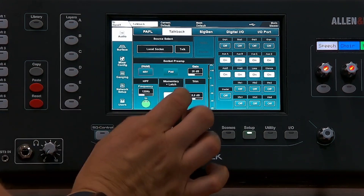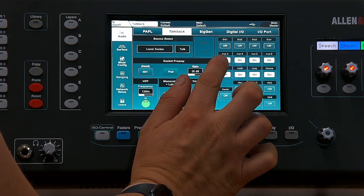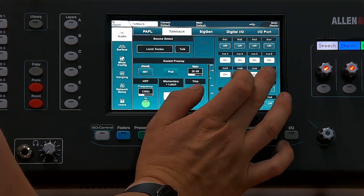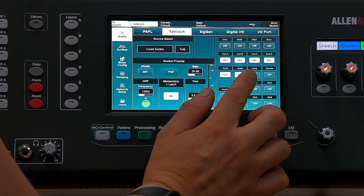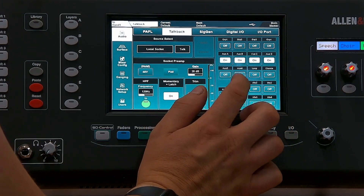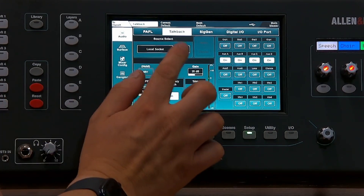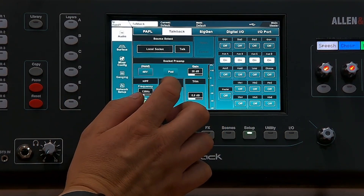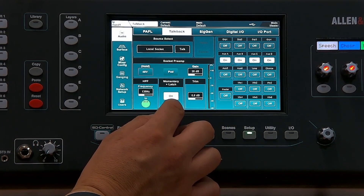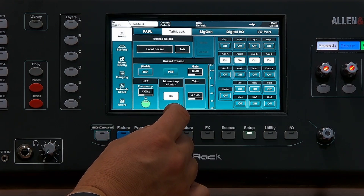Here you can decide whether you want the talkback to go to which individual channel. For this setup we wouldn't want it on the channel and the loop, but we do want it to go on Auxiliary A, B, C and D. It uses the talkback socket on the back of your mixer with the latch technique, and we'll need to set up a soft key to be able to do that.